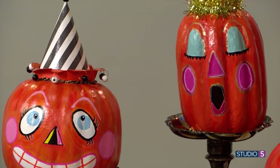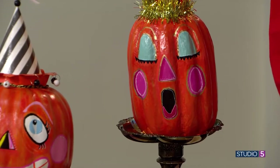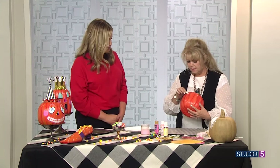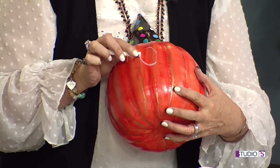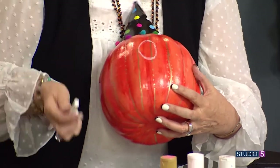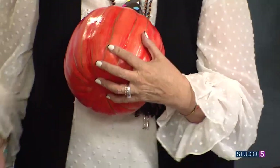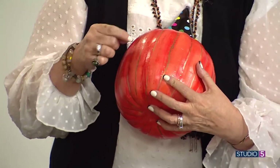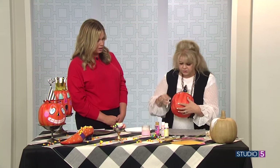Here's a trick for all of you that are scared about putting a paint design on: use good old-school chalk. Chalk an eye. If you don't love it — if you go, oh, that eye's not good — wipe it off. Because if you do a pencil mark on here and try to erase it, no bueno, it's not going to happen. So use chalk, kind of sketch it out.